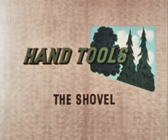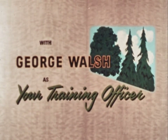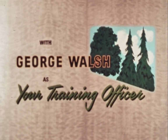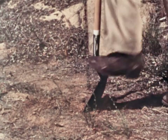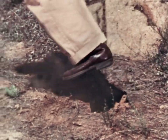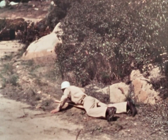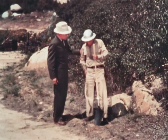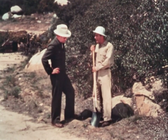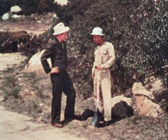Oh, my God. Are you all right? Yeah, I'm okay. What were you trying to do? Well, the ground was hard, and I couldn't make any headway any other way, so I thought I'd use both feet on the shovel. I see. I guess you found out that wasn't a very safe thing to do. Yeah.